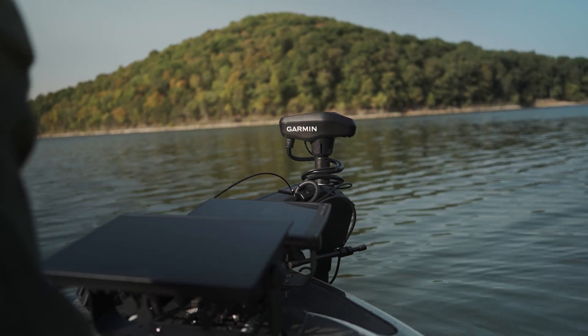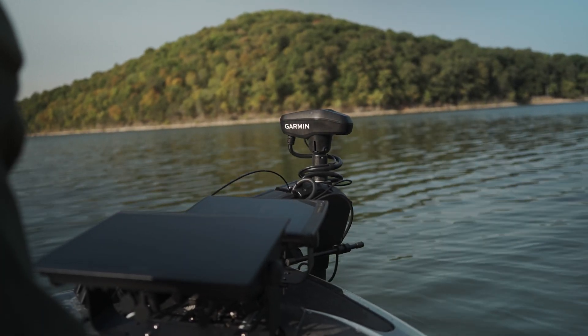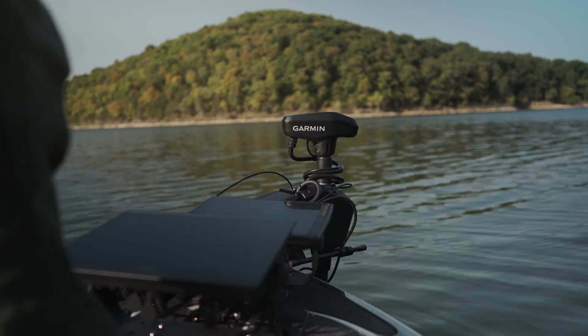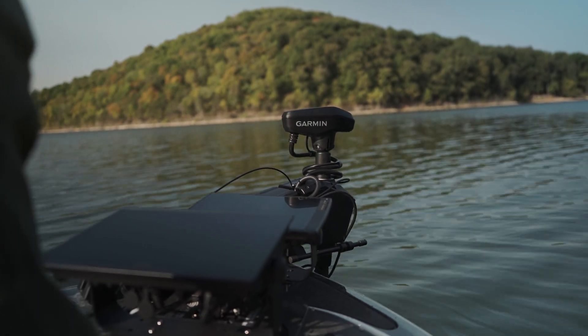The trolling motor must be calibrated before performing any autopilot functions like anchor lock or heading hold. For more help with the calibration process, please follow the link below.